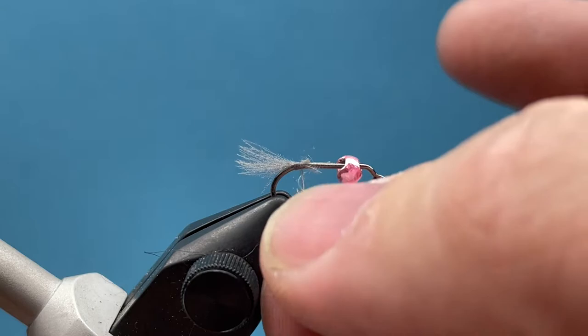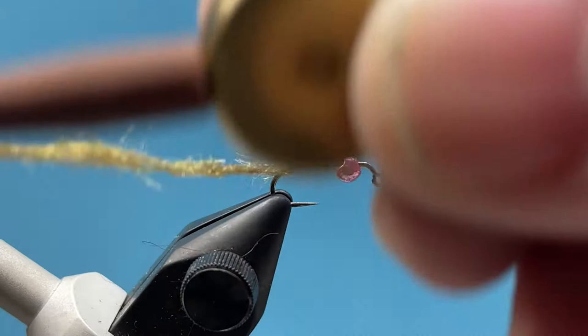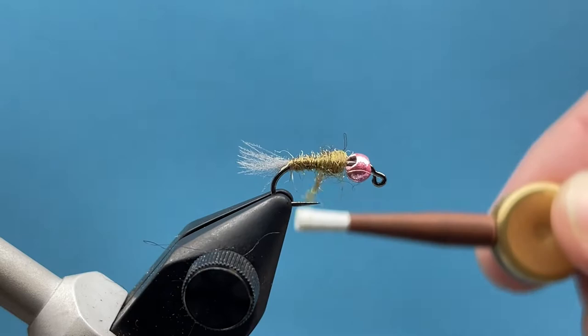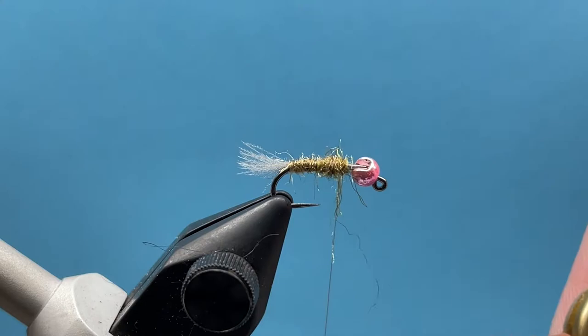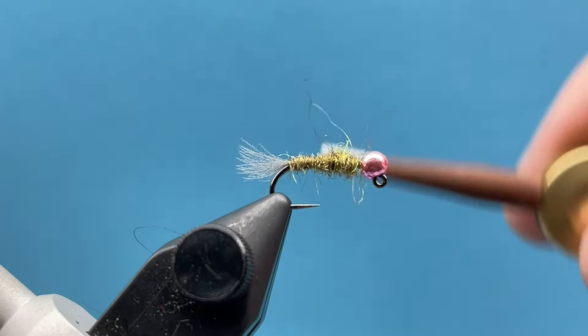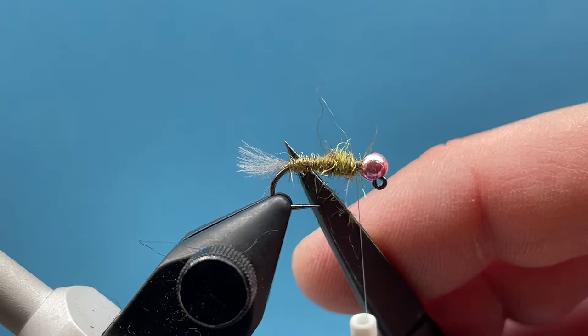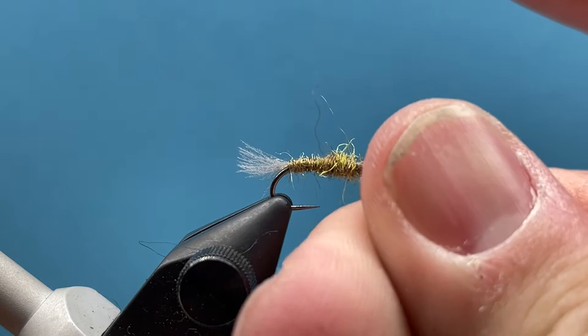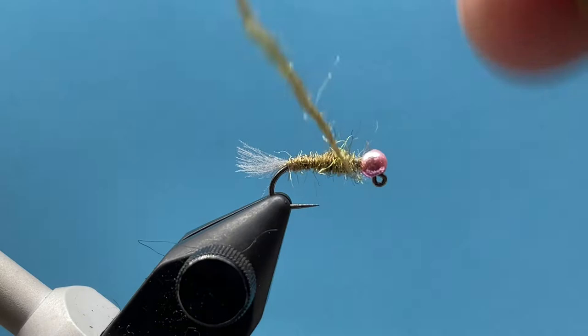I'll start wrapping that forward, watching to build that taper — thin to thick as you climb up here towards the bead. Just get that right up here behind the bead, get the bead situated. I'm going from the tail thin, up towards the bead thick. I'll actually add just a little bit more to that fly. This dubbing has a really good sheen to it, and when it's in the water and gets wet it has a nice good little shine — I really like that for a caddis look.